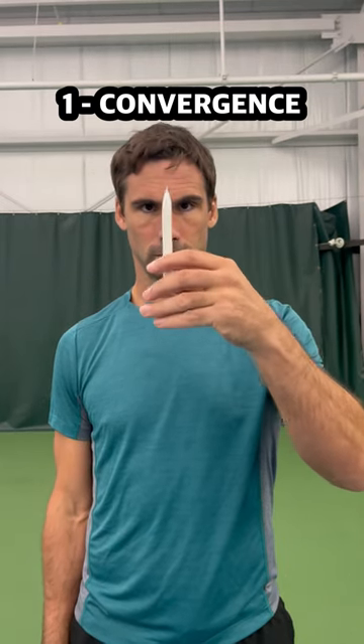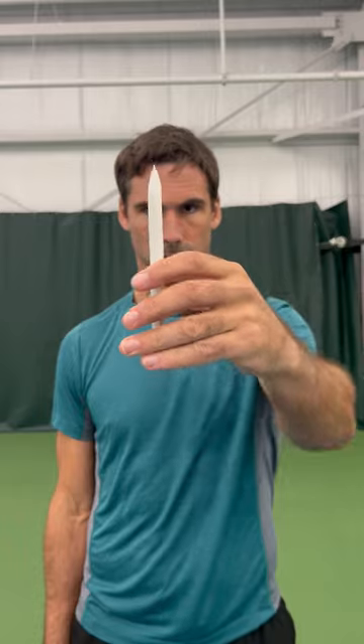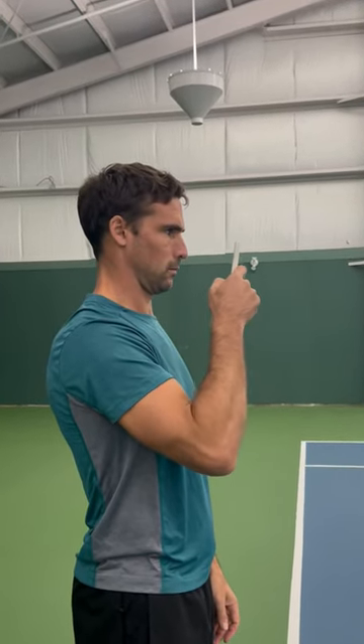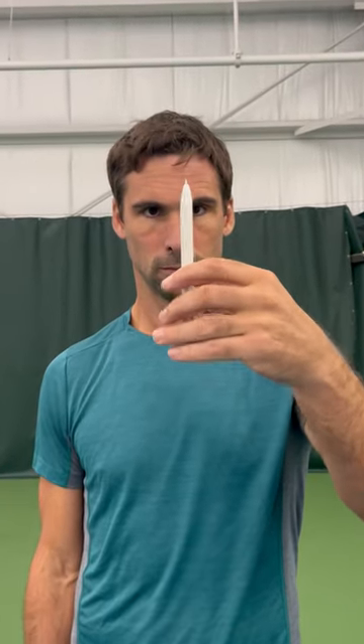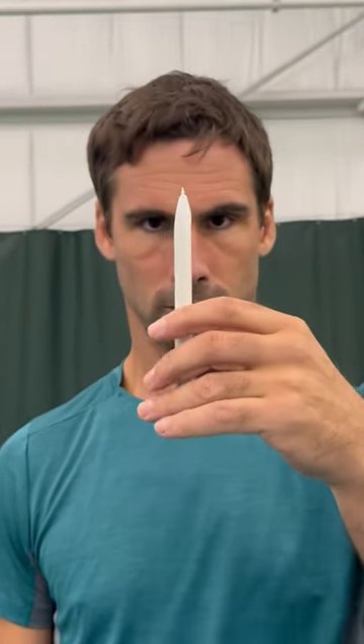The first exercise trains convergence, which is bringing the eyes together in coordination. In the research, convergence insufficiency is linked with poor focus. So by training this consistently, we can work on the parts of the brain that deal with focus and concentration.